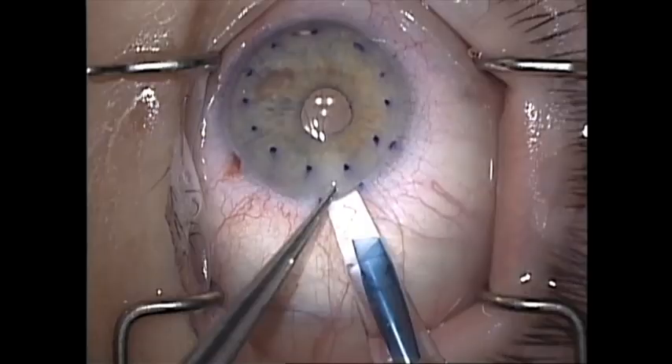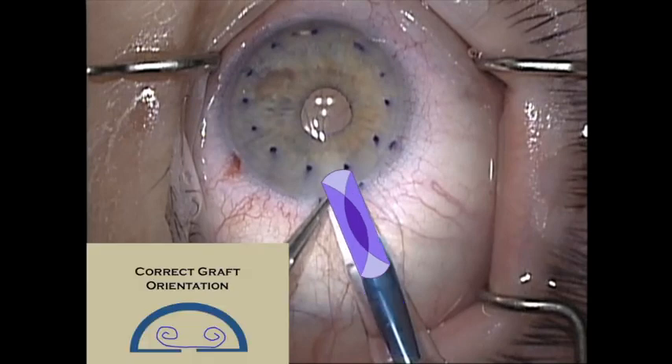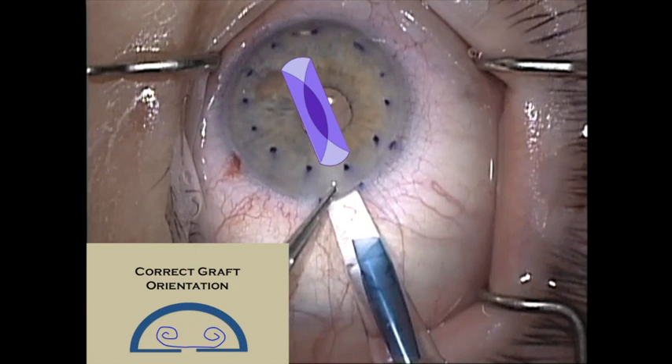I like to advance the graft so that it is near the tip and ready to inject. I also observe the orientation of the graft so that I optimize my chances of injecting the graft right side up, which makes the case much easier. What you want to see is that the V-shape is anterior in the tube, and once the graft is injected into the anterior chamber it should be in the correct graft orientation, which minimizes the manipulation needed later in the case. If the V-shape is not found to be anterior, the Jones tube is simply rotated within the incision until the graft is right side up, and it is then carefully injected into the anterior chamber.